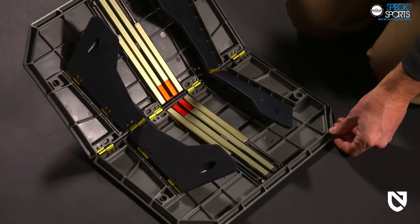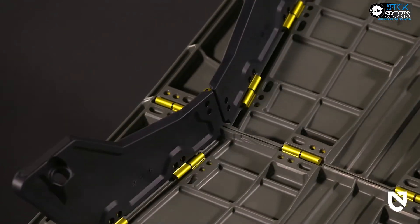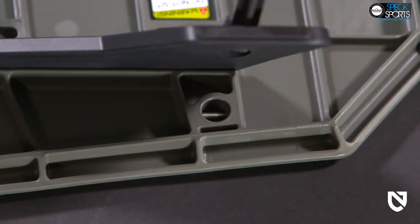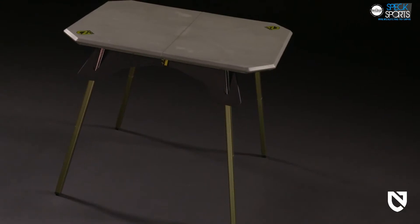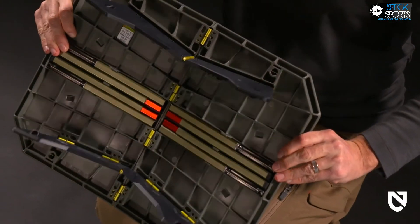Moonlander sets up like a charm — simply open it like a pop-up book and origami-inspired legs automatically fold out for a comfortable low-level surface. Or quickly deploy hidden legs that twist-lock into place to elevate your surface to side table height.